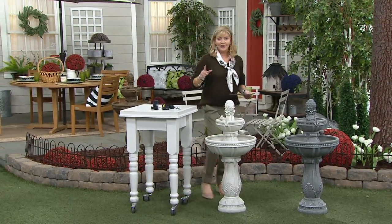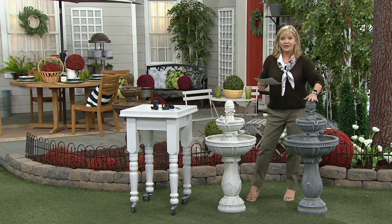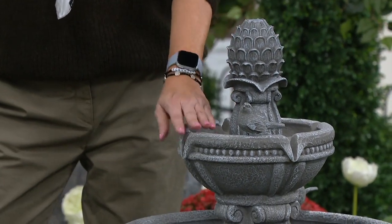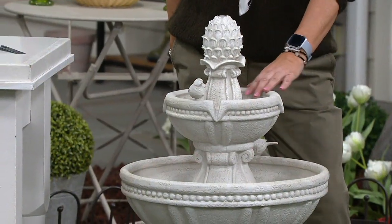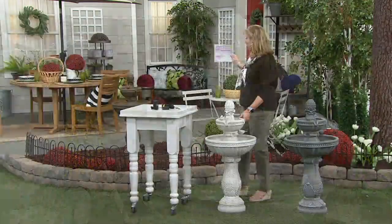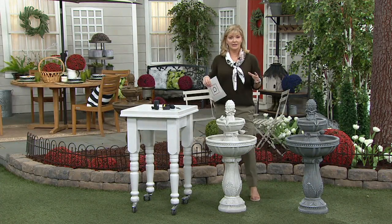We actually have the inventor on the phone. But before I go there, let me share with you — here's the gray marble. Look how absolutely beautiful. We could be in Naples with a fountain as absolutely gorgeous as this. That's one choice. The white stone is another choice. And then behind me, what you saw on the tape, is the bronze color.